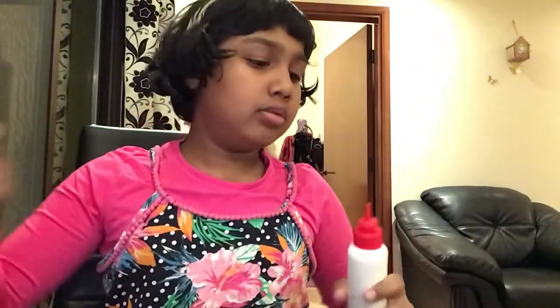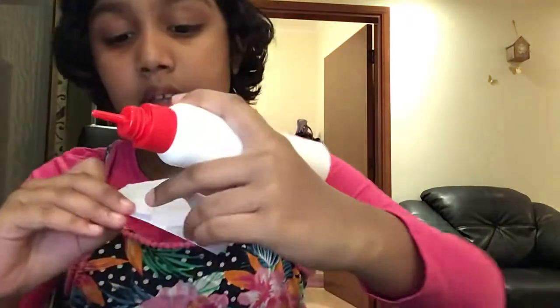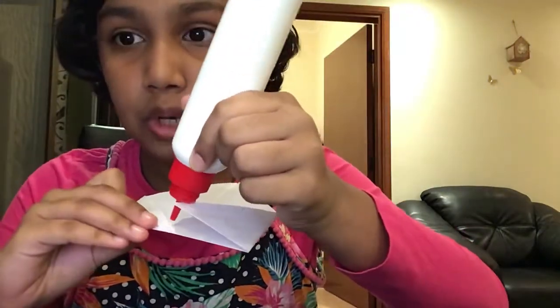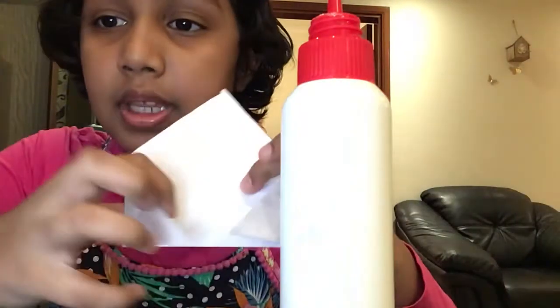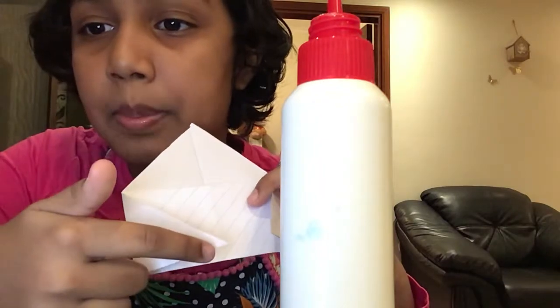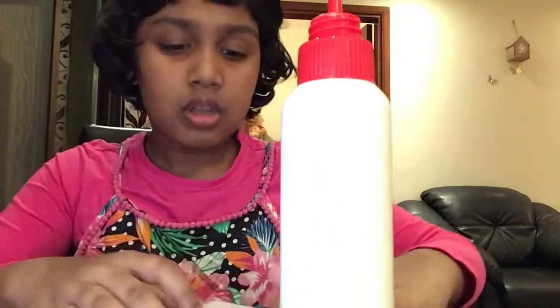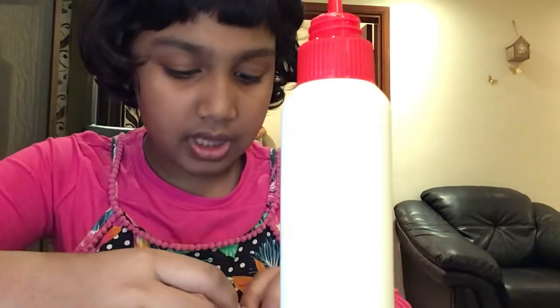Next, take your glue — I'm using white glue, but any glue is okay. Take your glue and put it in the middle. You can take any one flap and put a little bit of glue there. A glue stick is better for this because white glue kind of leaks — you'll only need a little bit.